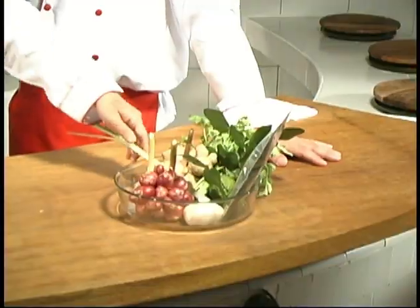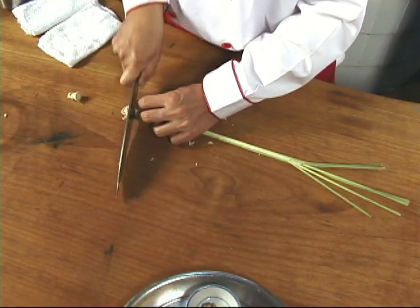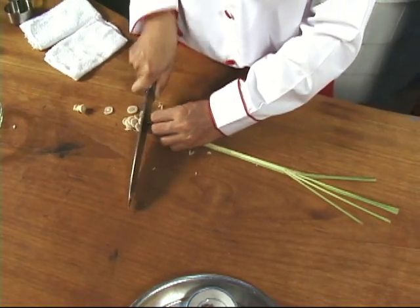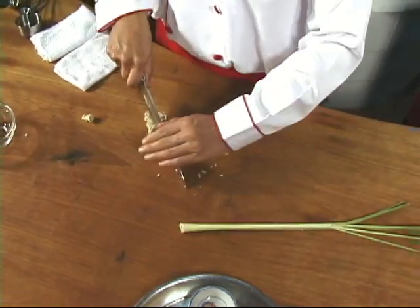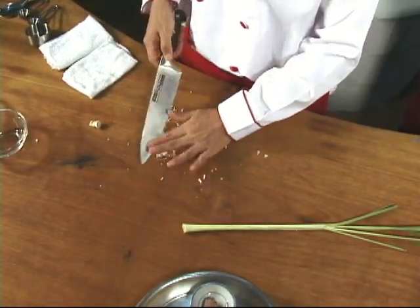Fresh lemongrass is next. When we use lemongrass in a curry paste, we chop off the bottommost part of the stalk because that's the most flavorful part. One teaspoon chopped finely is what we want.